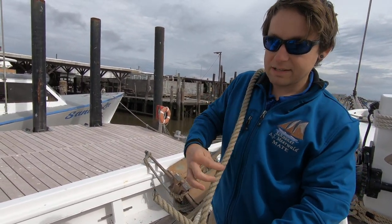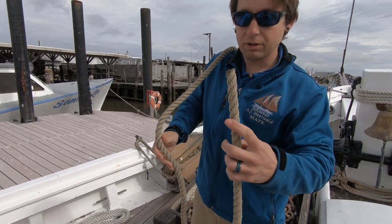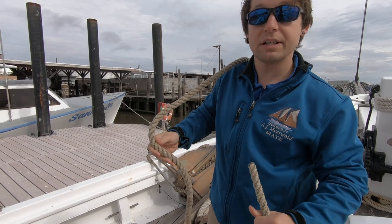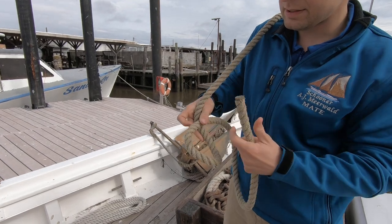We're gonna pretend that this end right here is a tree — this end's not going to move. This end is gonna be a little rabbit. First we're gonna dig a hole in front of the tree, just like this. This is the hole, this is the tree.